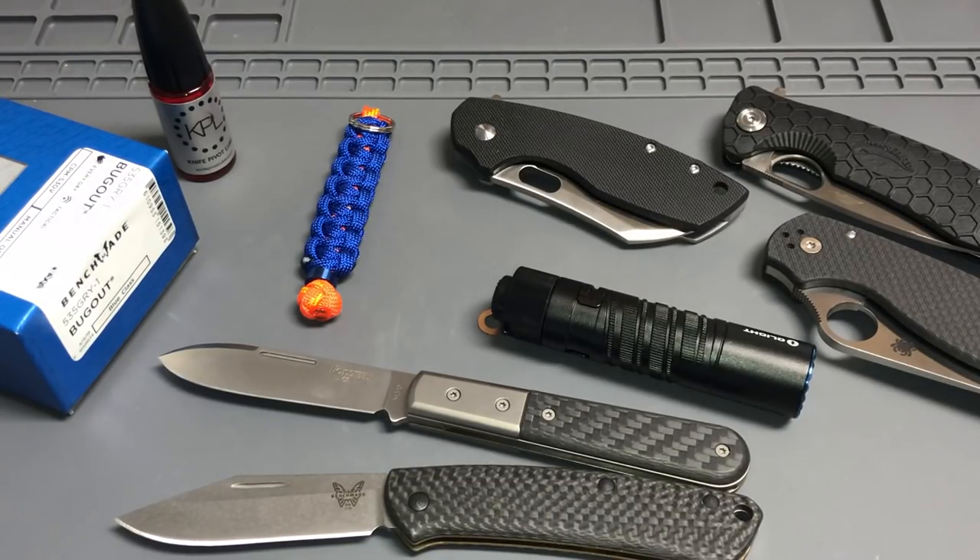Anyways, don't forget to check out my subscriber giveaways. I would also say do something kind to everybody this week — coworkers, family — just surprise them, do something kind, it'll go a long way. Hope you guys have a fantastic week. Check the links below, get signed up, hope we can get some good giveaway stuff. A lot of confirmations came in today. Hope you guys have an awesome day — take care.